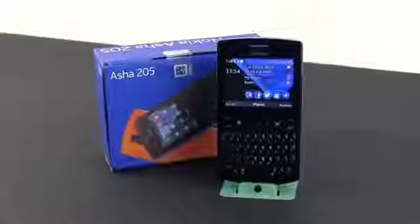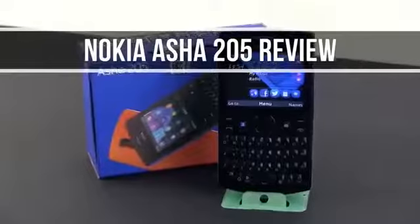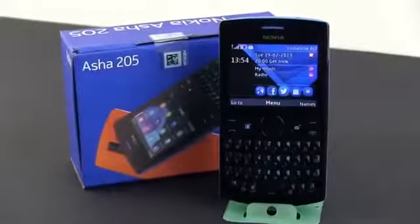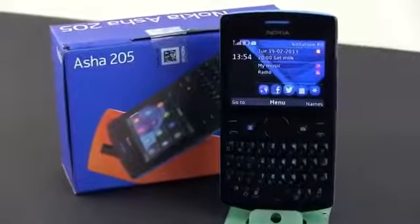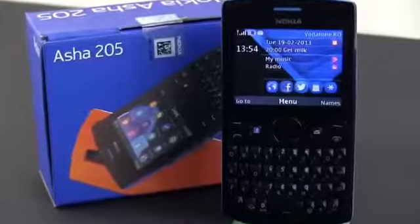Hey guys, Mike here and today we're going to have a quick look at the Nokia Asha 205, a very basic and also very affordable mobile phone. This is not the kind of device I usually review, but if you're after a regular phone for taking calls, texting and some other basic stuff, you might find it good enough.